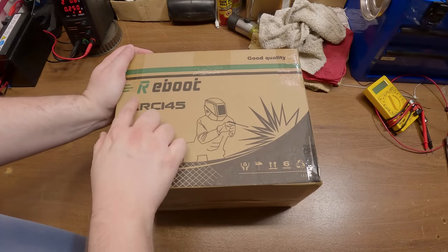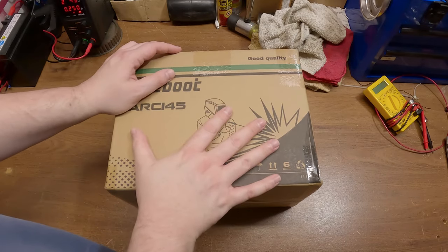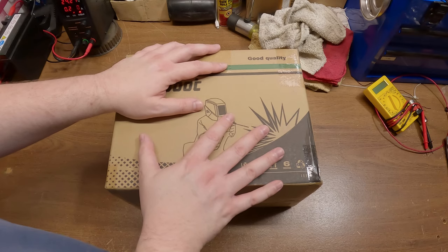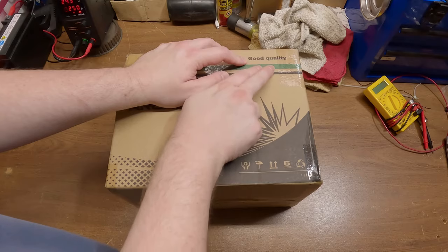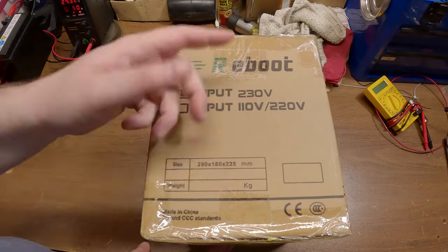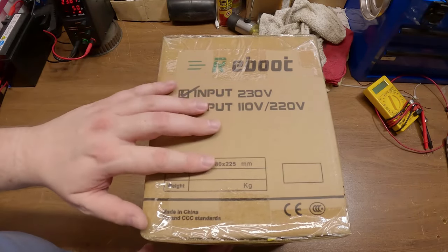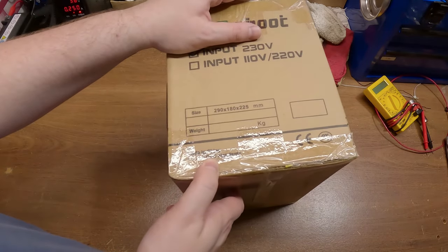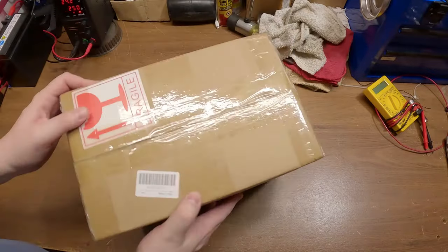Welcome back DIYers. Today we're gonna take a look at the Reboot Arc 145, and this is the absolute cheapest stick welder I have ever seen. You can find it on Amazon for 40 bucks, which is just insane. It has the input listed as 230 volts, but it actually isn't a problem to wire it to 110 or 220 — we're gonna experiment with that a little bit. Made in China, CE and CCC standards.